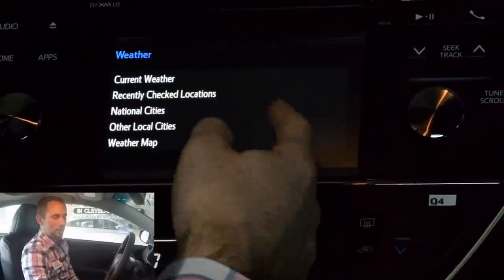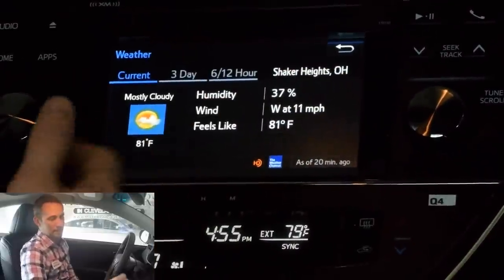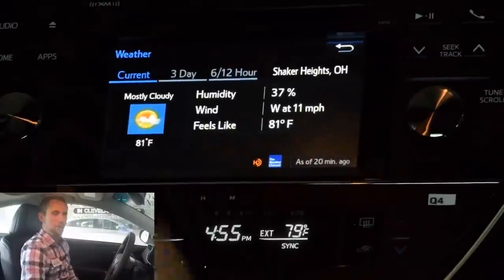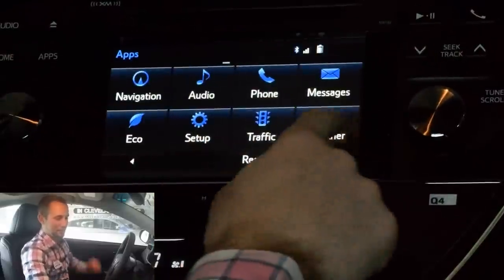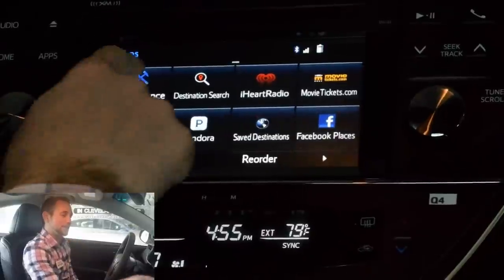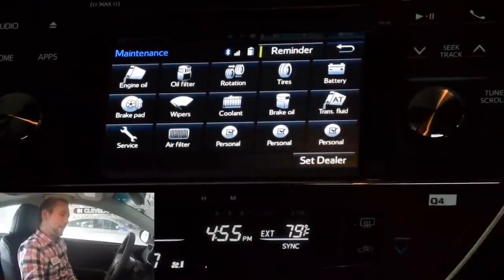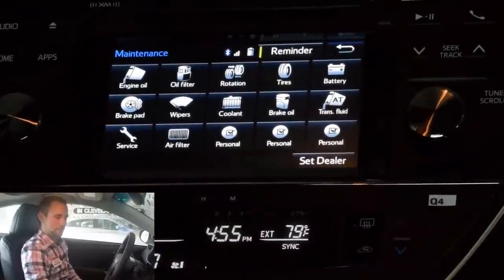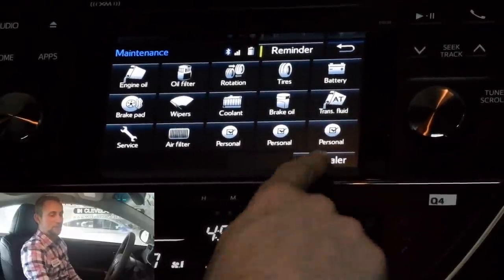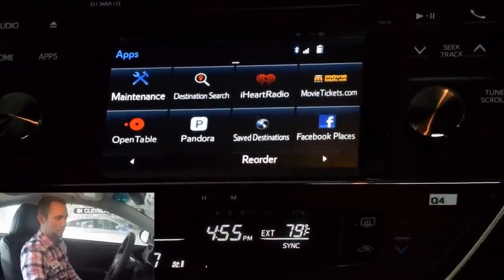Weather — you can show current weather. Right now it's showing current weather in Cleveland Heights, Ohio. The humidity is a little brutal, I might add. Maintenance is kind of cool — you can go through and set reminders for yourself on everything. With the Entune premium system, it'll actually have all these different apps that you can go through and select when everything needs done, or you can have your technician do it for you. You can set a dealer so that you can actually call the dealership when you need service done to automatically have that service appointment put in there for you.